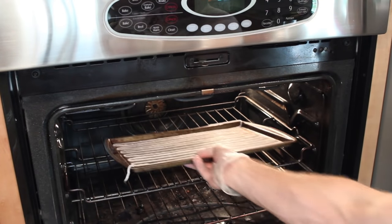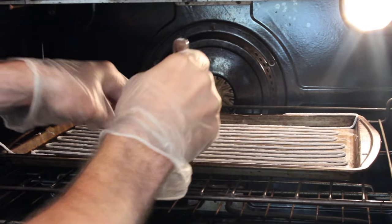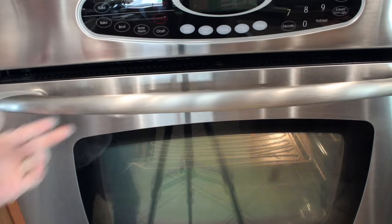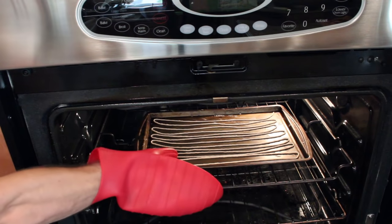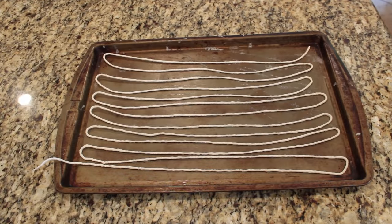Now this goes into an oven set to 300 degrees for about 20 minutes. While the cord is still hot, I can nudge it slightly to prevent it from sticking to the pan when it cools. The time is up, and this cord has a slightly golden tinge to it, which is a good sign. I'll leave it out to cool for about 5 to 10 minutes.